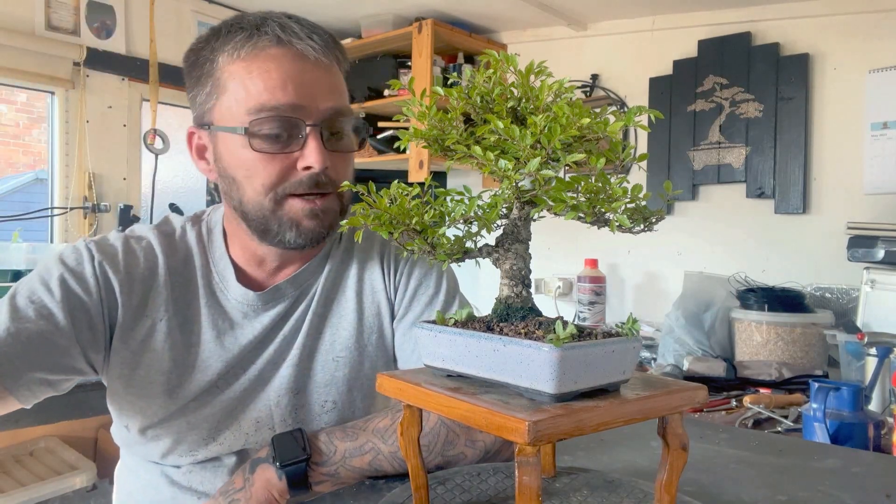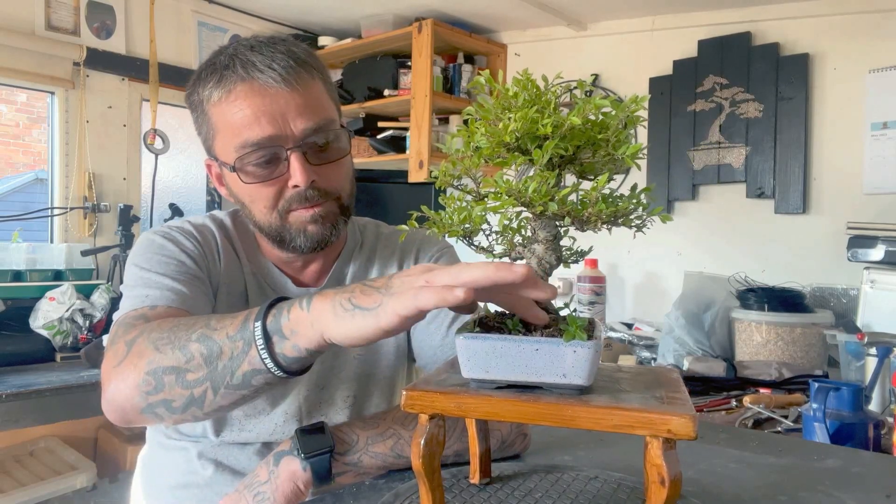Hi folks, welcome back to the channel. I thought I'd do another video while it's booming outside and I've got me cup of tea there. I thought I'd do the cork bark elm which I swapped with me mate. It's in the Walsaw Ceramics pot — they do make lovely pots, Walsaw Ceramics.